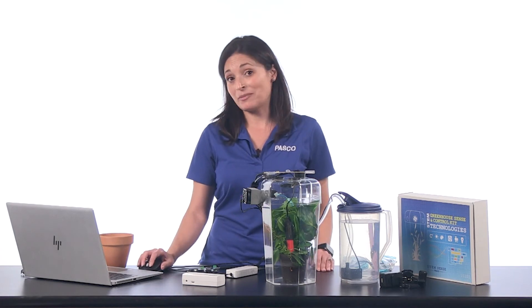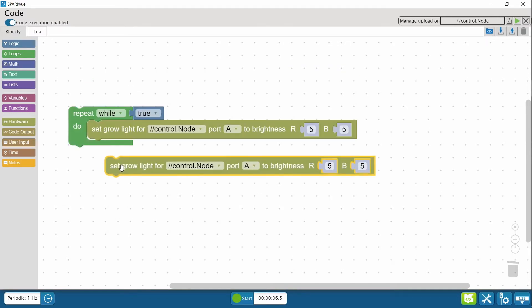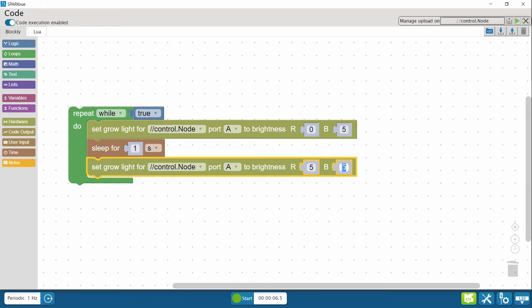If I want the light to turn on and off in a time cycle, I can duplicate blocks and modify the light intensity. Let me duplicate the light block. I'm going to set brightness to zero on red to make the red light off and leave blue at five, so only blue light will be on. I'll put a sleep delay so it's on for one second on blue. Then if I set blue to zero and red to five, blue will be off and red will be on for one second, and then this will keep repeating.